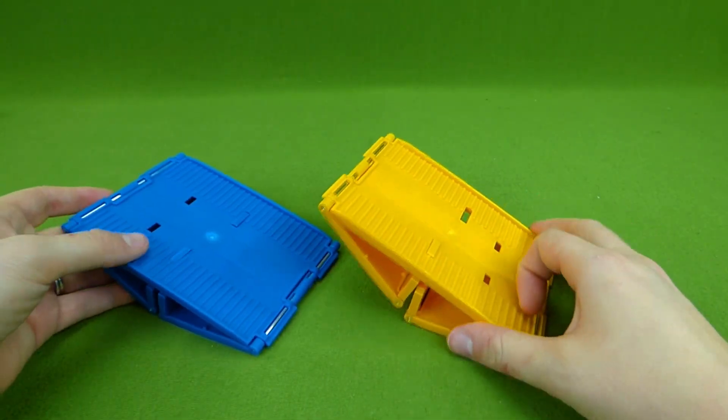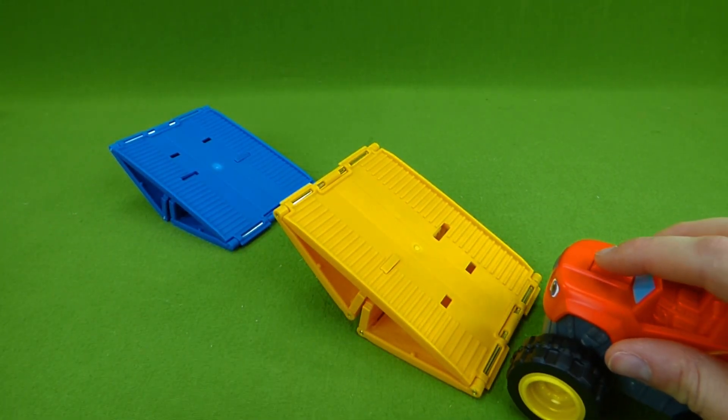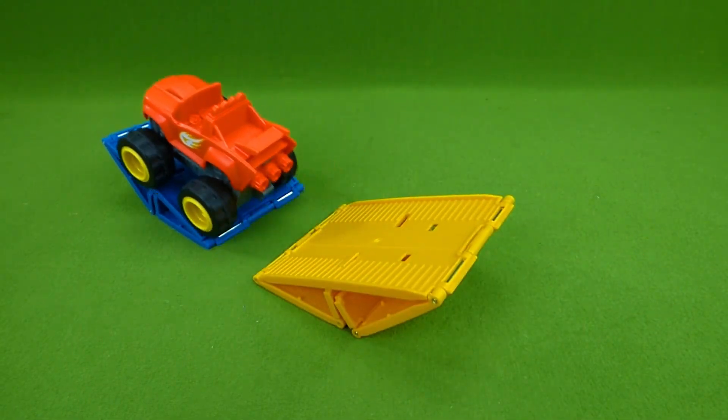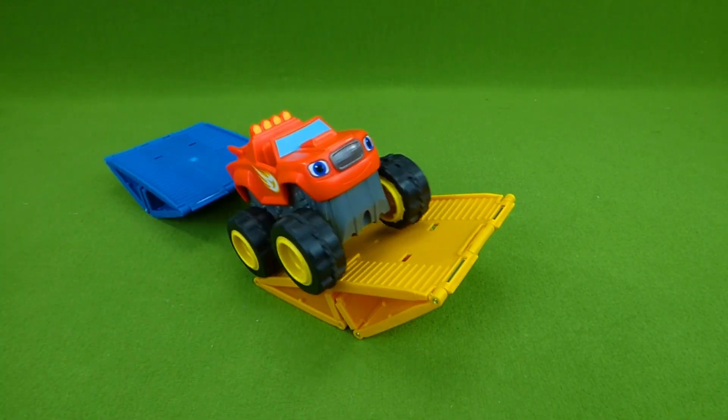I really enjoyed showing you these cool toys. If you have any questions, place them in the comments. And subscribe for lots more toys. Thanks, guys.